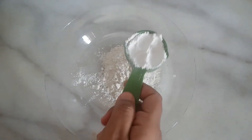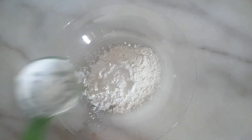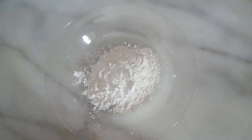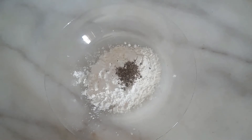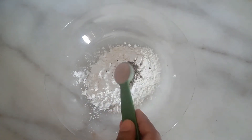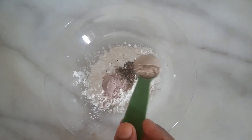2 tablespoon corn flour. 1 teaspoon black pepper powder. 1 teaspoon onion powder. 1 teaspoon garlic powder.